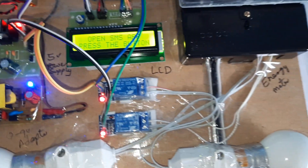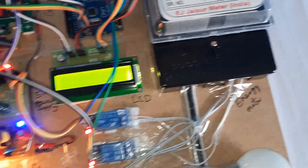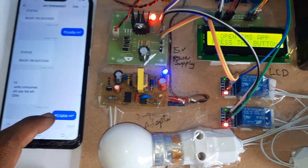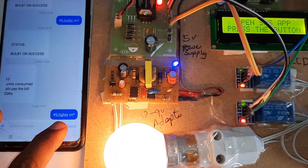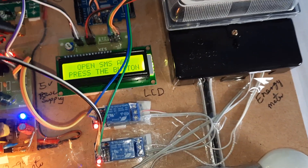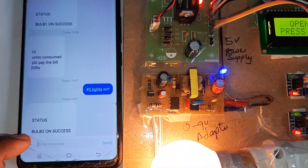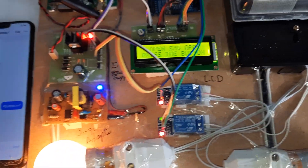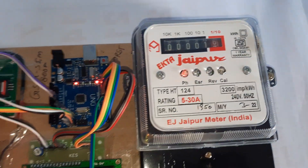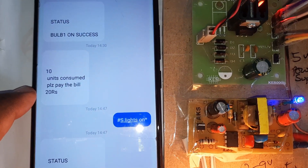Paste the command — bulb 2 should be on. Now I am sending the SMS to this SIM card: capital S dot 'LI lights space ON'. The status shows bulb 2 ON — success. We received the SMS alert. The system takes a reading from the energy meter and sends pulses to the Arduino board — after 10 seconds you will get an SMS: '10 units consumed, please pay the bill'.